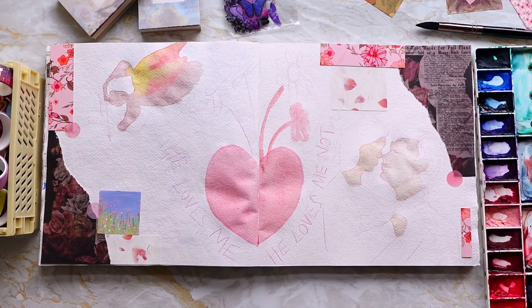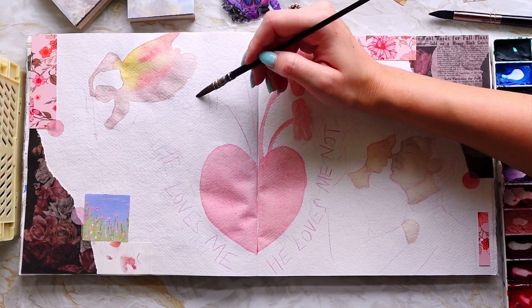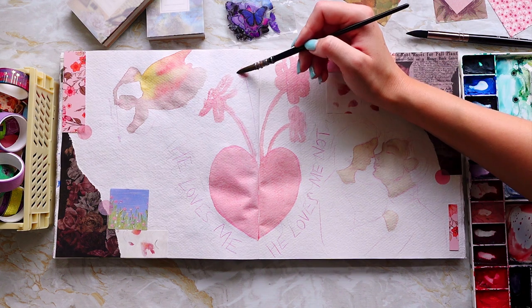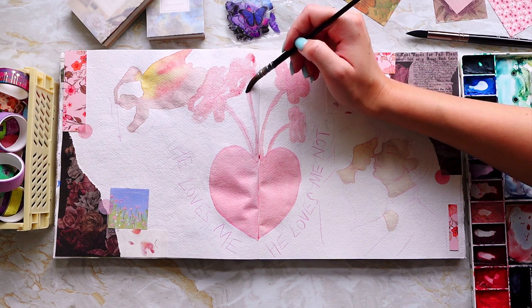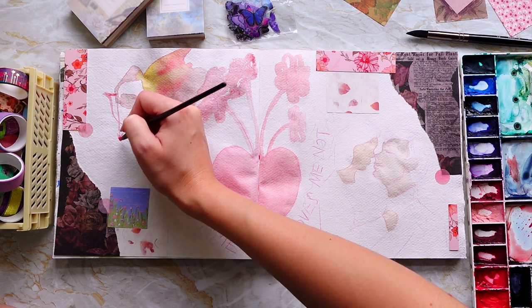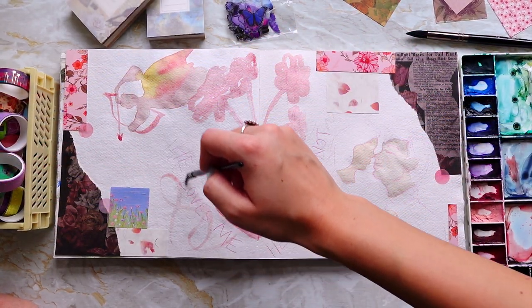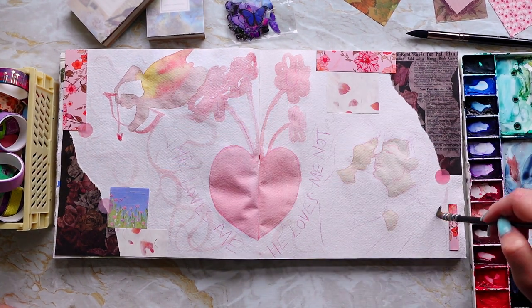I'm using watercolor as a base because I knew I wanted to go over in neo colors, but I wasn't completely sure how much neocolor I was going to put over. Sometimes I like adding watercolor just to be able to see what I'm looking at a little bit better. When sketching with pencil it can be quite hard to visualize what the entire sketchbook spread is going to look like, but by loosely going over in watercolor you can visualize it more, and it helps you decide how much you want to go over in a different medium.